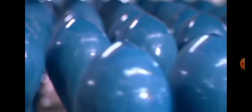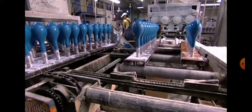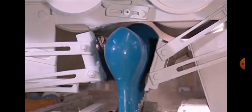Over here, you can see them dividing into lines. And they're going to go into a procedure that blows them up and then they pop off and go into a different machine.